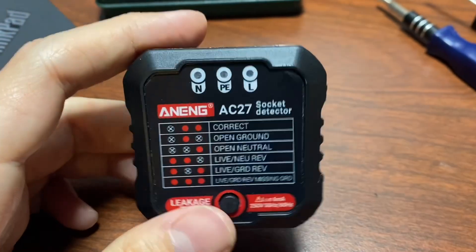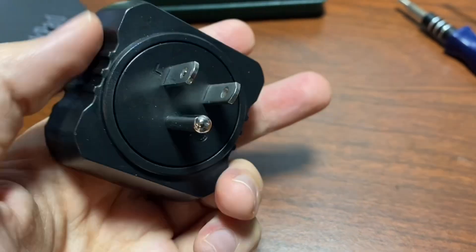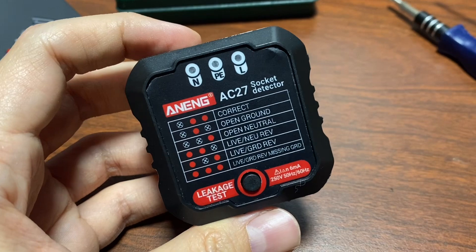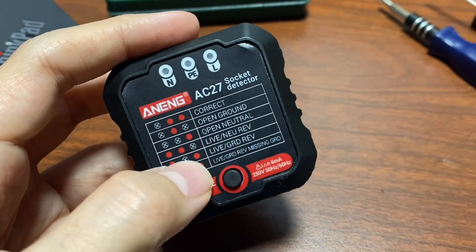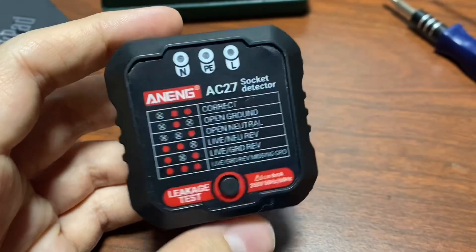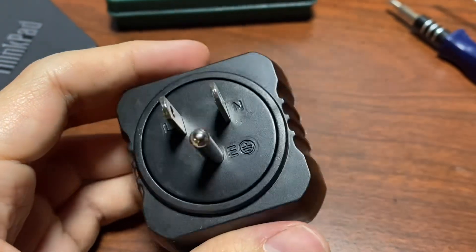The real point is that this is the second time I've bought an Aneng product and been a little disappointed about what I saw when I opened it up. Last time I was looking at the AN-101 pocket multimeter and found some sort of conductive-looking material bouncing around on the inside, looking like it was just waiting to short something out. But at least that device was functional — this one was actually wired wrong.